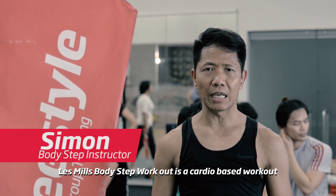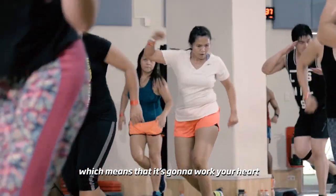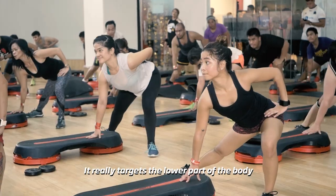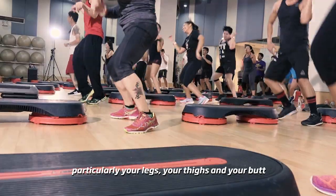Less Hills Body Step is a cardio-based workout, which means it's going to work your heart and improve your strength and also your endurance. It really targets the lower part of the body, particularly your legs, your thighs and your butt.